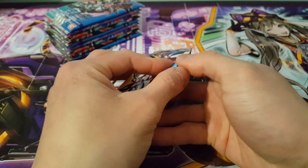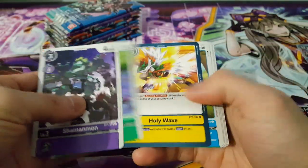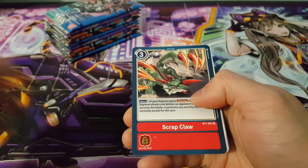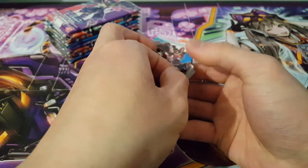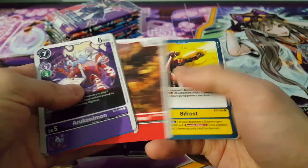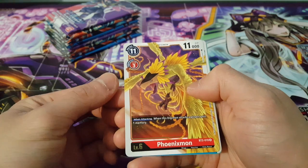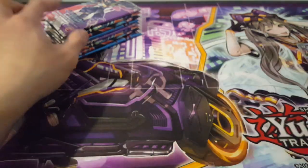Hoping I can potentially get a playset of BlitzGreymon so I can give that particular deck a crack. We have ScrapClaw as a rare and Cherubimon as a rare as well. Nothing notable after that BlitzGreymon — that pull is really amazing, honestly. Let's continue on hoping to stay in this theme of interesting stuff. We have PhoenixMon as our rare and AeroVeedramon — very nice card, definitely really interesting.